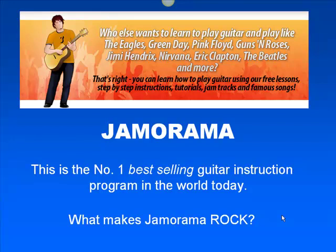Jamarama is the number one program in the world today. There's so much involved with it, I can't go into it here, but you have to check it out.